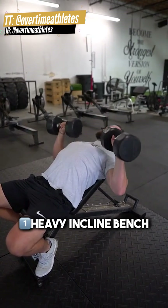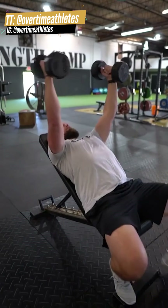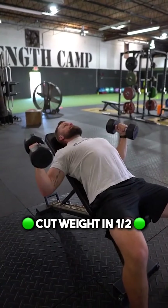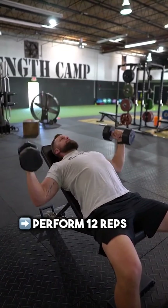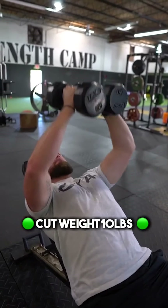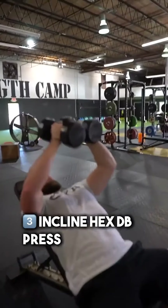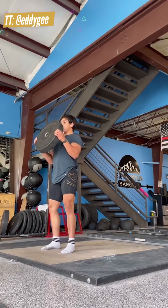Build a bigger chest with this superset. First, start off with a heavy incline dumbbell bench press — you'll perform eight repetitions. Immediately following that, cut the weight in half and perform incline dumbbell flies for 12 repetitions. Immediately after that, take no rest and cut that weight down by 10 pounds for incline hex dumbbell press — perform max repetitions.